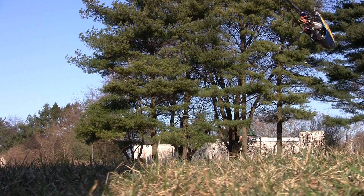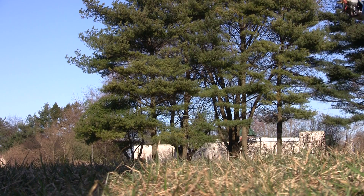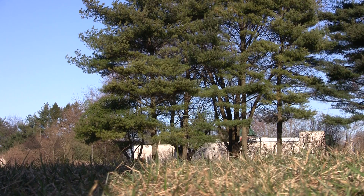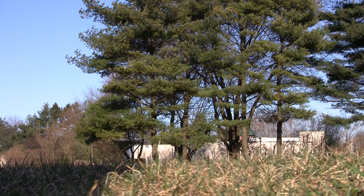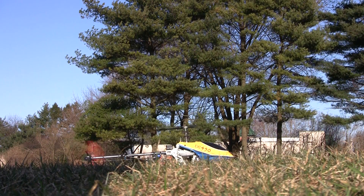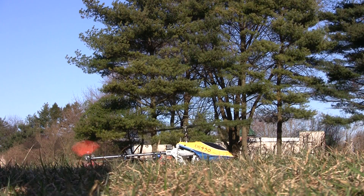Now with the heavier weighted blades I didn't have this problem. Granted, this is a custom flybarless head so there could be some issues with slop and play in the head that are causing some of my problems, although with the weighted blades I did notice it was a lot more stable.